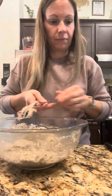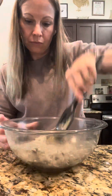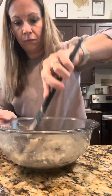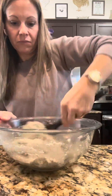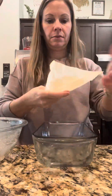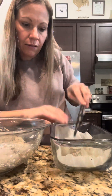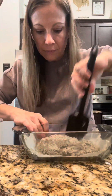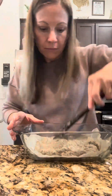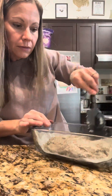Incorporate everything, mixing until it forms a dough-like consistency. I just folded it with my spatula and added a little more water to make sure everything came together nicely. Put your parchment paper nice and even into your pan — this is very important because the bread will stick. Then drop spoonfuls of the batter into the pan and start shaping it into a loaf.